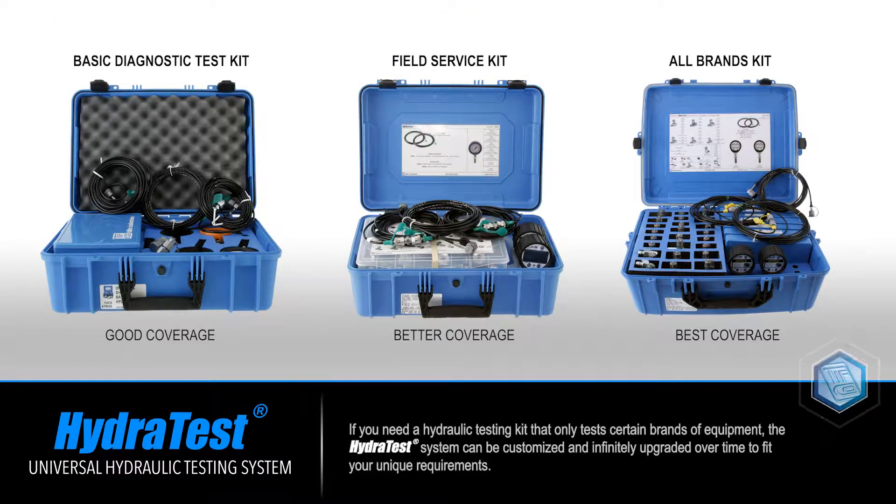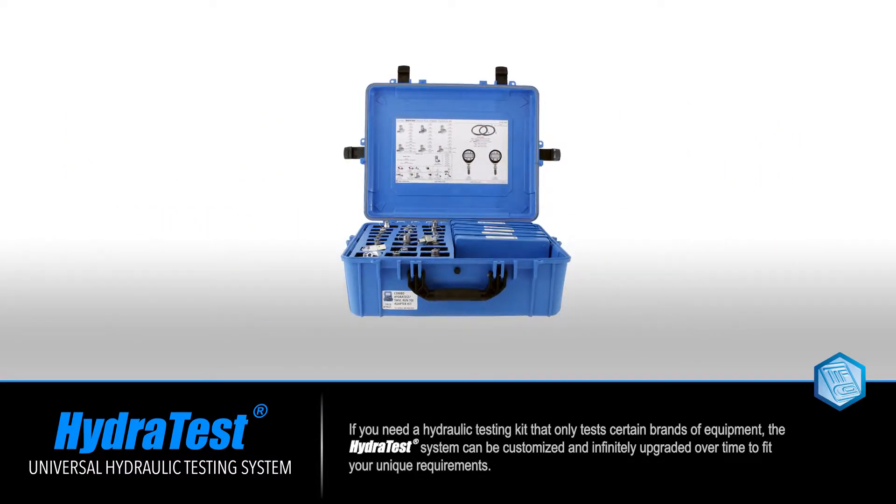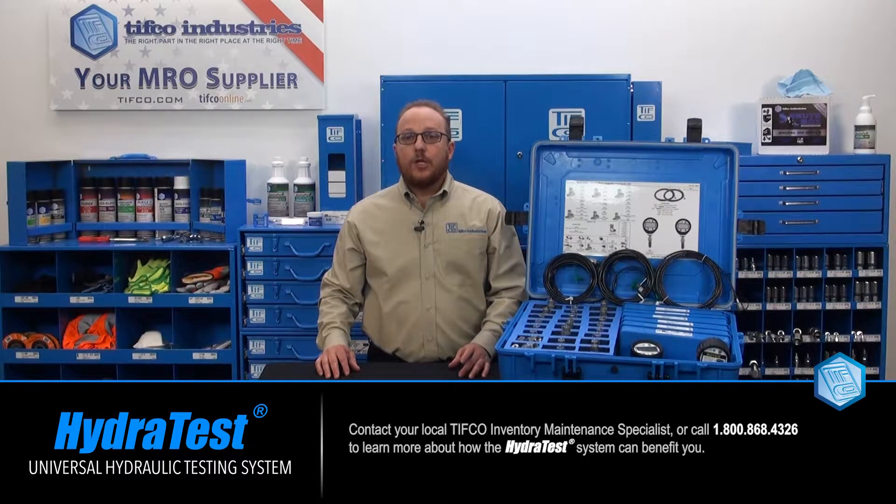If you need a hydraulic testing kit that only tests certain brands of equipment, the HydroTest system can be customized and infinitely upgraded over time to fit your unique requirements. Contact your local TIFCO inventory maintenance specialist or call 1-800-868-4326 to learn more about how the HydroTest system can benefit you.